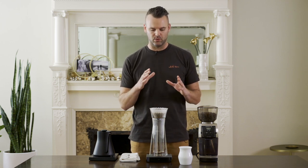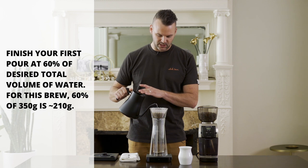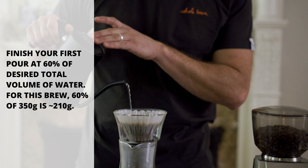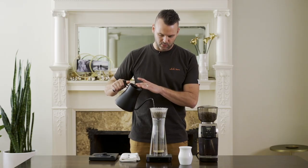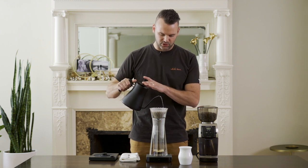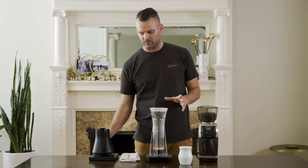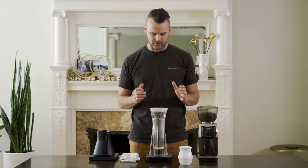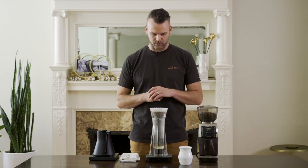At 30 seconds I'm going to start my first pour. I like to do easy pour-overs like this in two pours. The first pour is going to go to about 60% of the total brew volume, so 60% of 350 is around 210 grams. I'm just pouring in a spiraling motion, making sure that I'm saturating all that coffee, and then we're just going to wait and let it drip through a little bit. I'm at one minute and at 205 grams of water. Right now this water is doing a lot of the extracting, moving down through the brew.